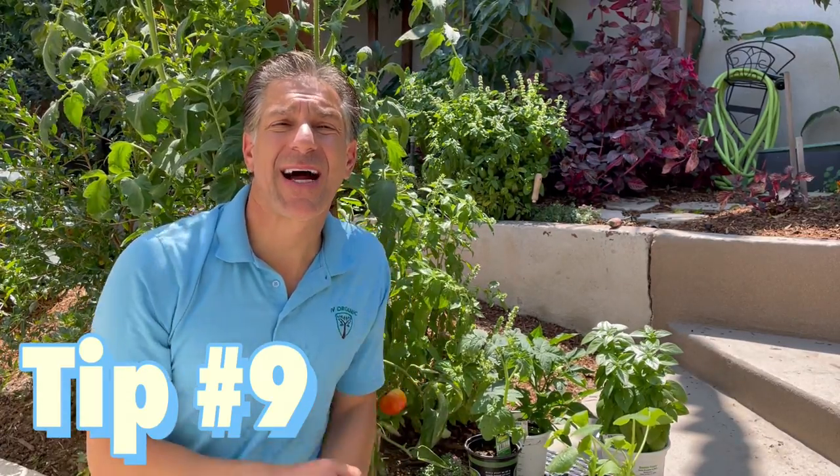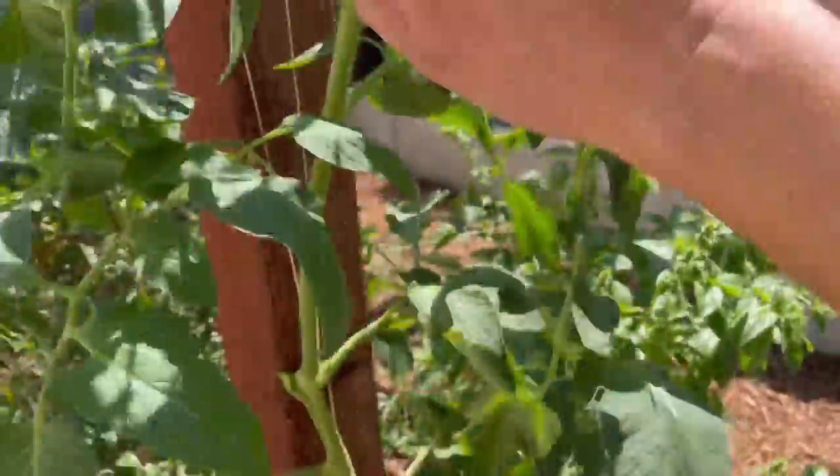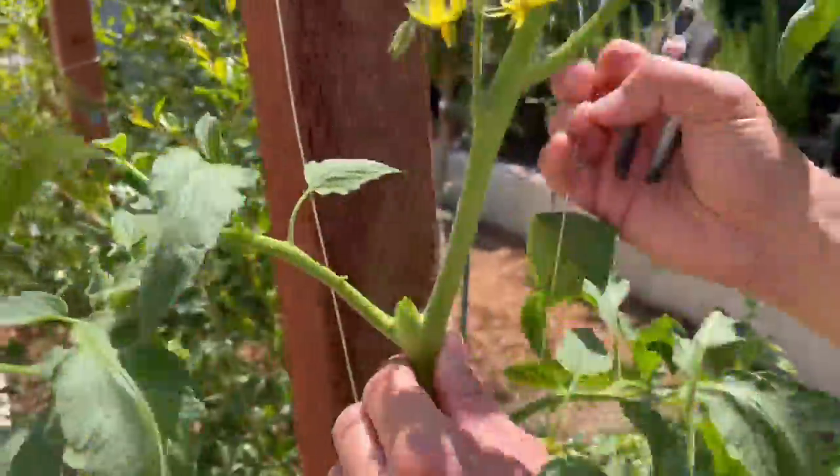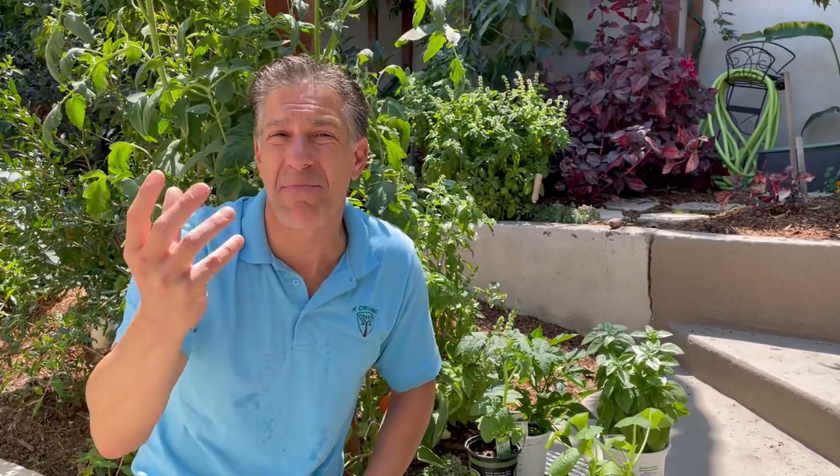Tip number nine is to grow your tomatoes as a single, double, or triple vine. This brings all the resources from the roots to just a few stems, so that blossoms and ultimately fruit grow to maximum size and maximum flavor.